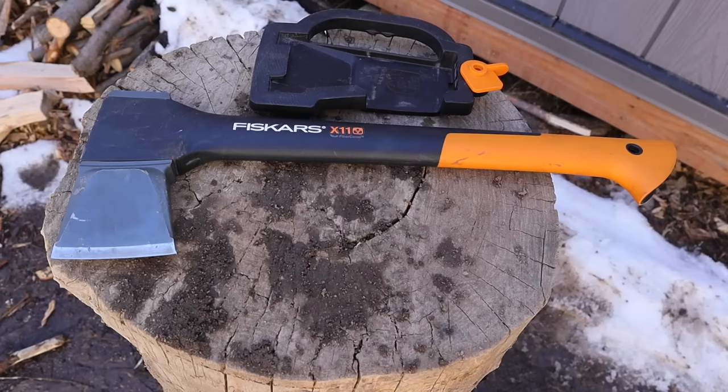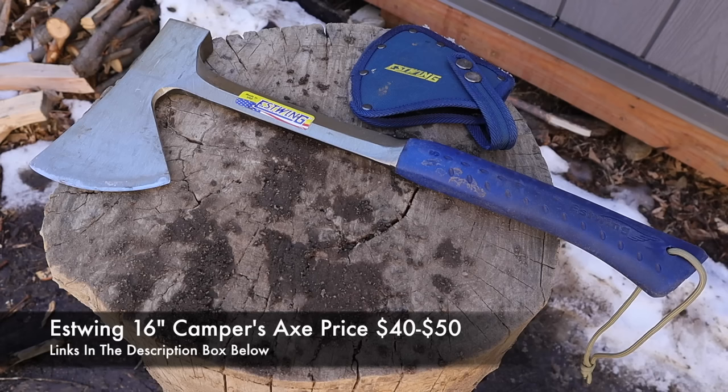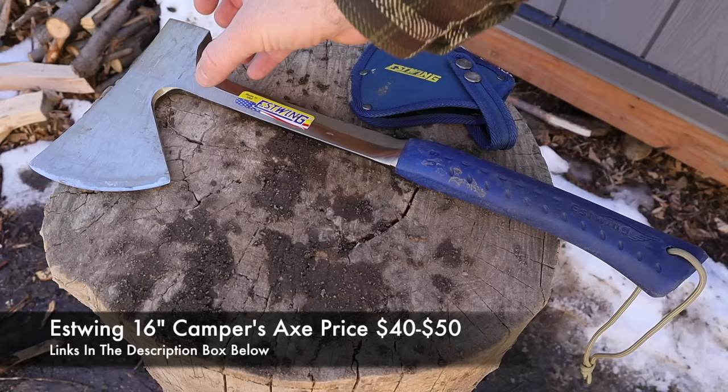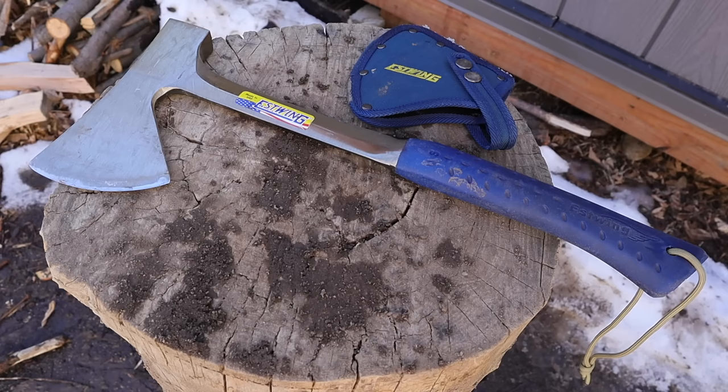Not bad at all. Let's see how the other two tools compare to the X11. Next on the list is the S-Wing — a USA-made hatchet, different from the other two. S-Wing has been around for decades. In this model, we have a lot of differences: a full-tang metal neck that goes all the way down into the handle with rubber over-mold, high carbon steel, tough and shock resistant. From top to bottom it's 17 and a half inches — they likely measure 16 inches from the bottom of the hammer poll to the bottom.